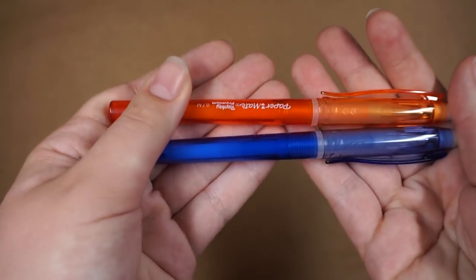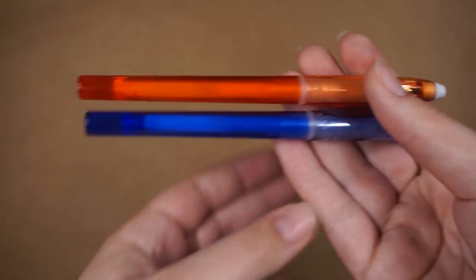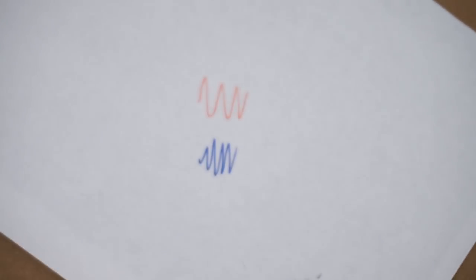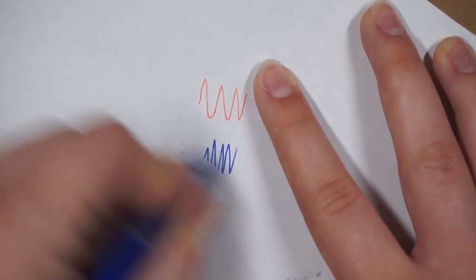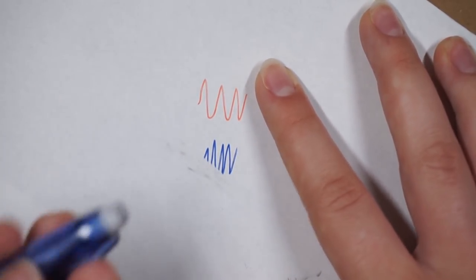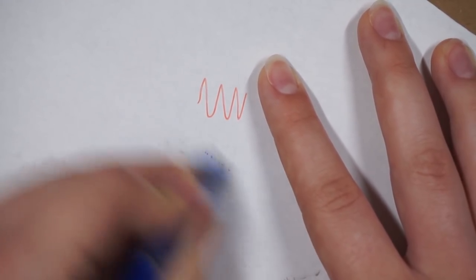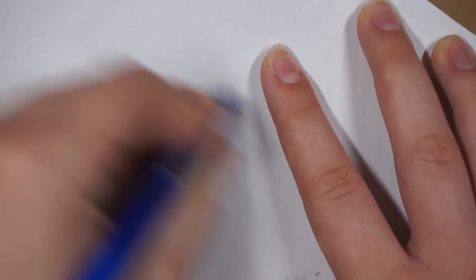I also have a purple erasable pen, but I don't know where it is. These are erasable pens and they actually do erase really well — they have a rubber tip that removes the pen. It's leaving some smudges from before, but then it's erased, which is pretty cool. They are gel pens though, so they're not really the best for sketching because there's a lot of ink in them, but they can be used for sketching.